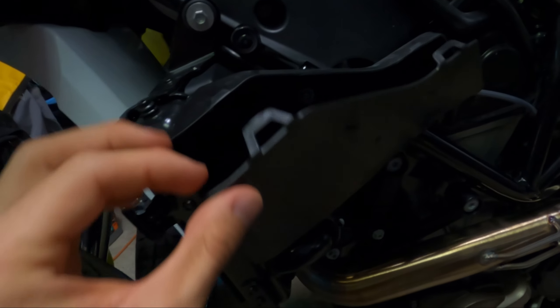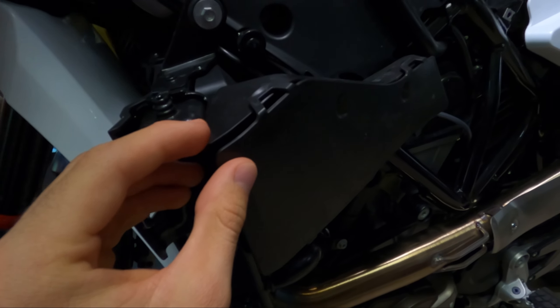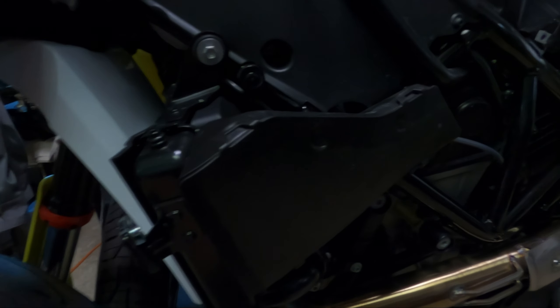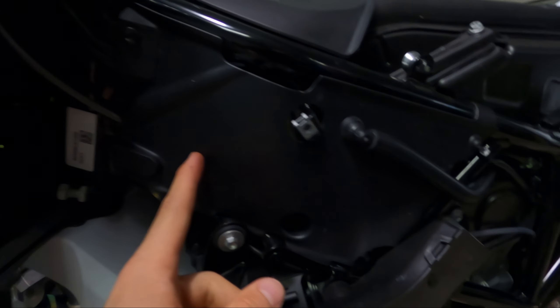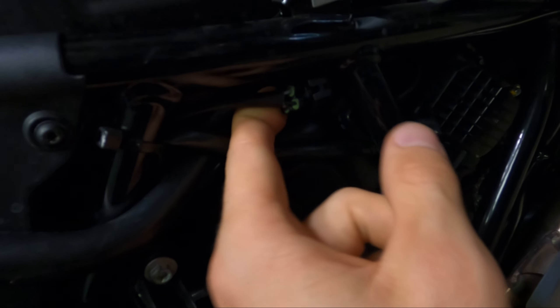After you have those four T30s off, the side fairing just pops off. I just noticed — there's like a storage compartment right here, that's interesting. I don't think you can access it while the fairing is on, but that's pretty cool. Good news actually — you don't need to take the black cover off. I just looked underneath and the plug is actually right here.